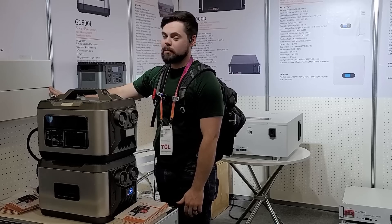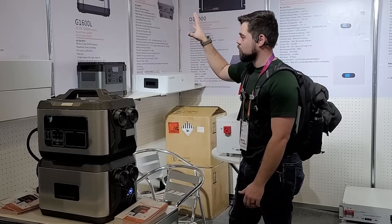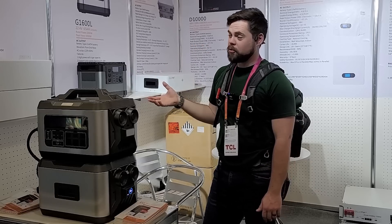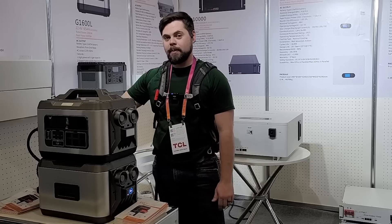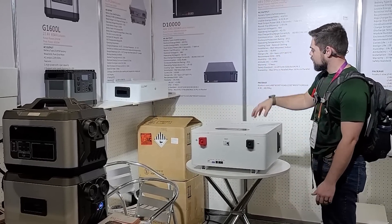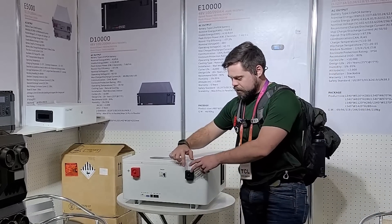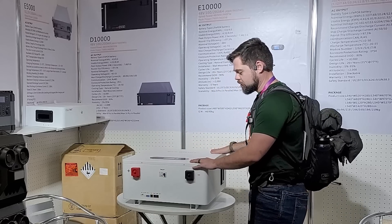They've got stackable batteries here — they have to space them out on the shelves because of wall weight. You can stack up to 10 of these together. Each one is basically 5,000 watt hours, so you can get over 50 kilowatt hours total, which would be an absolutely massive system. These can be placed on a pallet, on the ground, or on a shelf stacked together. You can pair them with their E10,000 model inverter unit, which is wall-mounted with a special bracket on the back. It has battery expansion ports, state of charge indicators, and communication connectors.